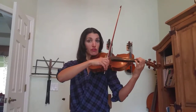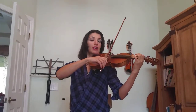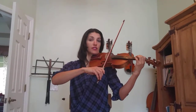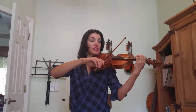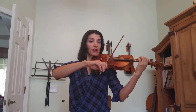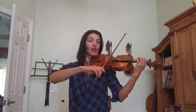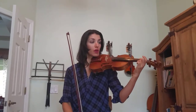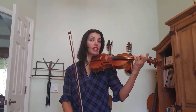Set the first finger on the A string right on the first tape. We're going to play three Run Johnnies and a run: run-Johnny, run-Johnny, run-Johnny, run-Johnny, run. Then take that first finger, hop to the D string, and play first finger on the D string — which is our E — and play run-Johnny, run-Johnny, run-Johnny, run-Johnny, run. And then we do the four quarter note plucks: one, two, three, four.